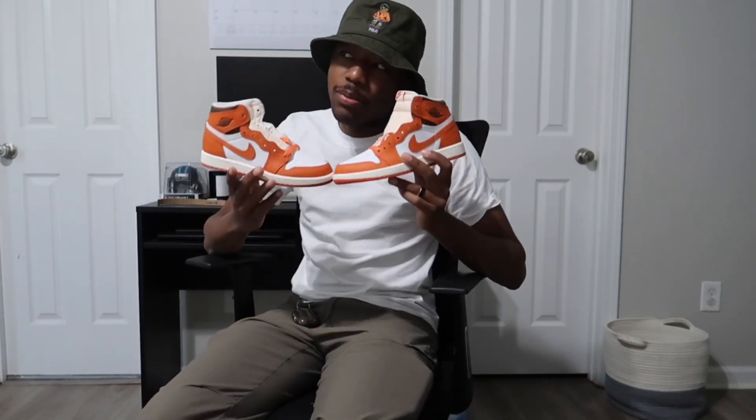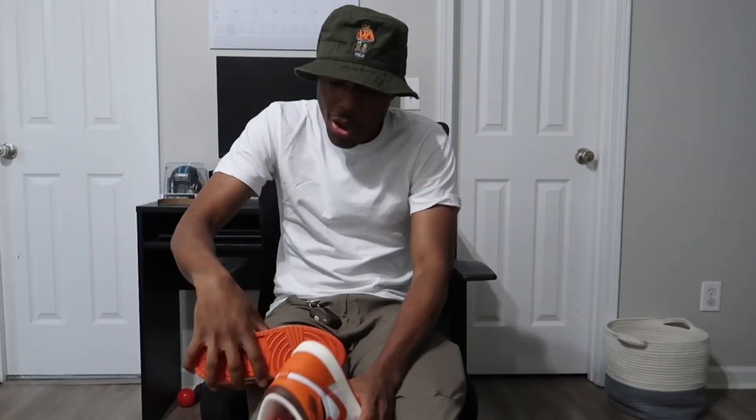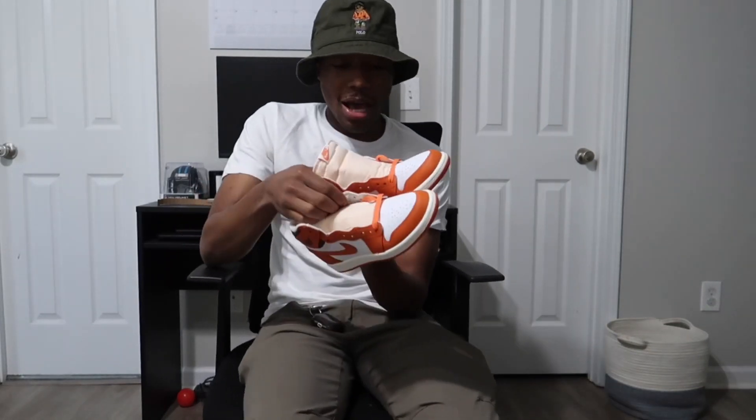Now these shoes, I'm actually going to let him take with his mom. Because the other pair that I got, I'll keep it here. So I'm going to let him take these home with her. Almost dropped them. But yeah, these are really clean — like just looking at them, I almost want a pair for myself because these are cold.